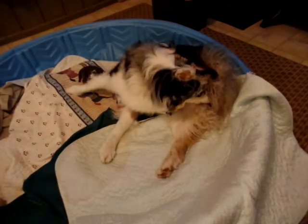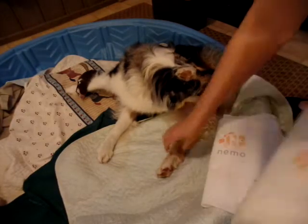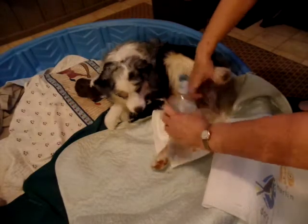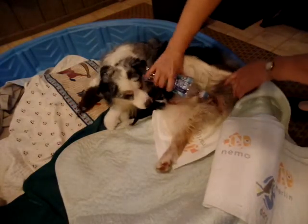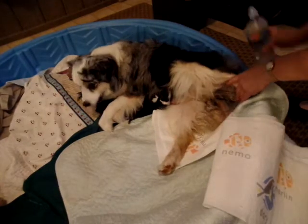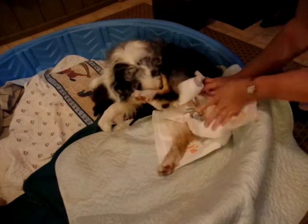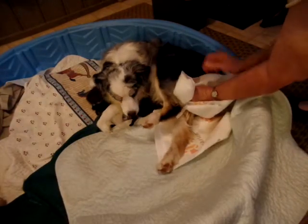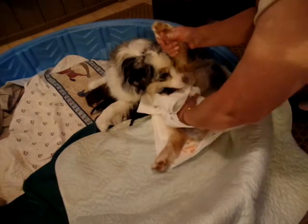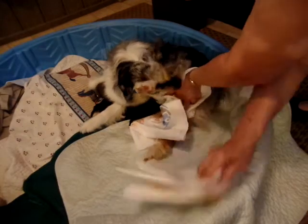She will clean herself up pretty good also. You want to dry her off as much as possible — don't leave it all wet for the babies.